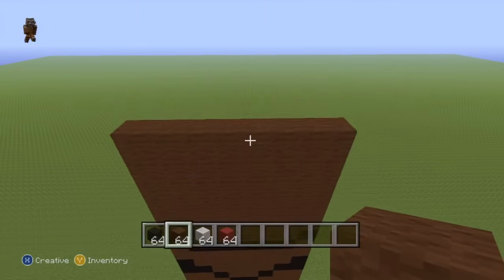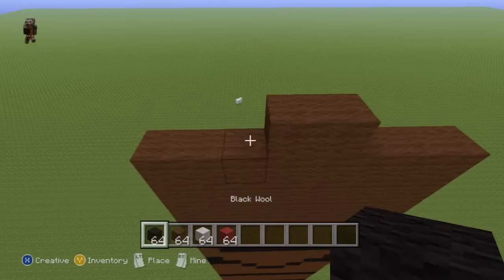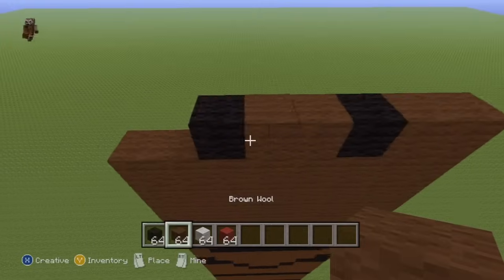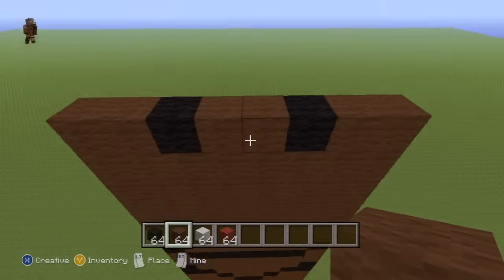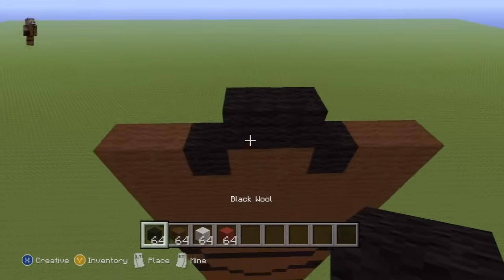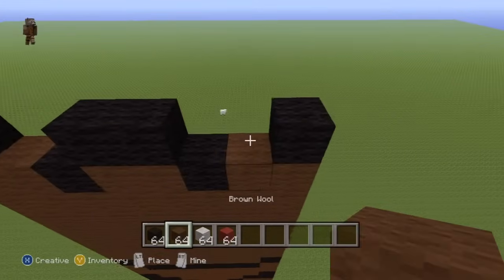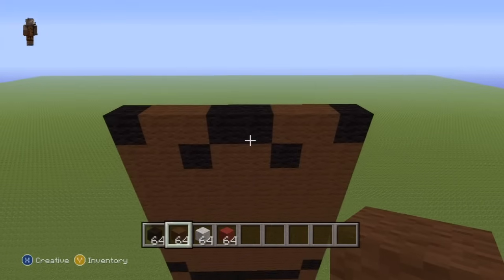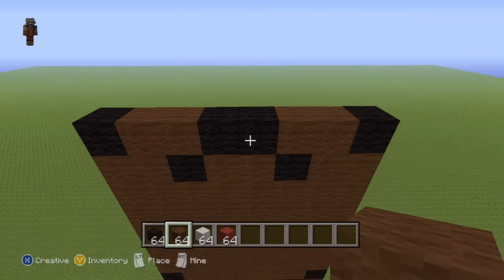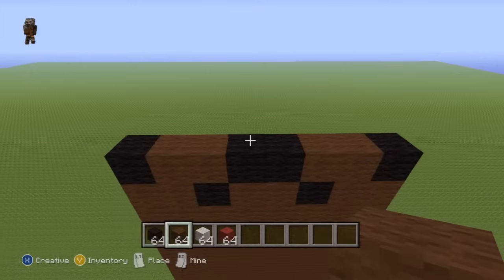Once you have your six rows of brown wool, for the next row, place two brown in the two center spots of the row. Place a single black wool either side of that brown and then place brown wool on the last remaining open spaces. For the next row, do two black wool in the two center spots of the row. Place a single black wool on the ends of the row and then place brown everywhere else. Now for the final row of the top of the torso...